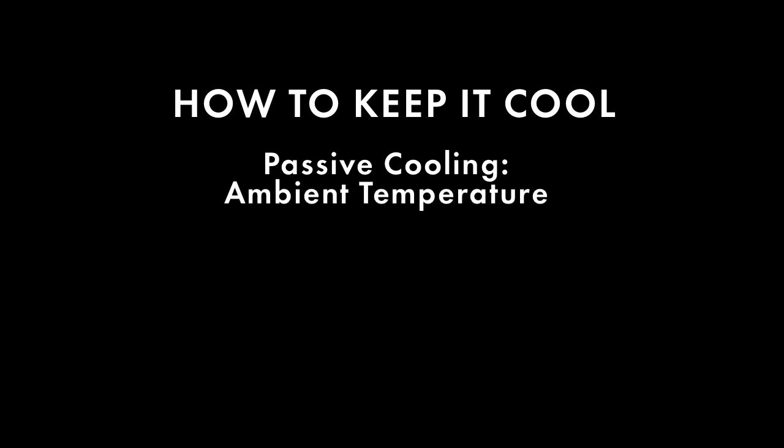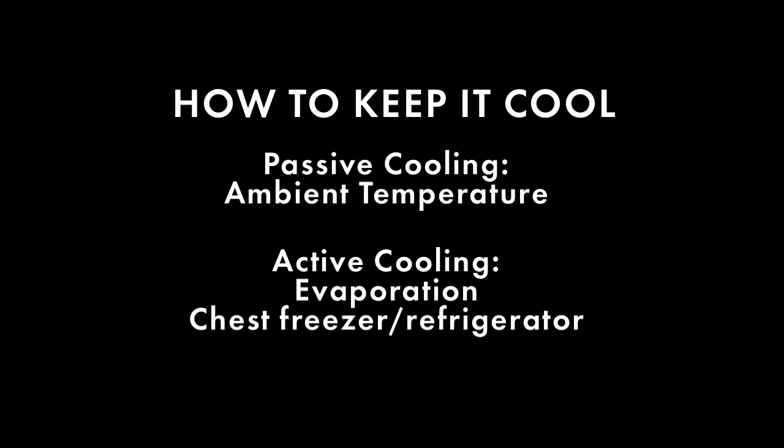Three techniques we will demonstrate in increasing order of cost, sophistication, and effectiveness are: passive cooling, relying on ambient temperature; and active cooling, using evaporation; and using a chest freezer or refrigerator.